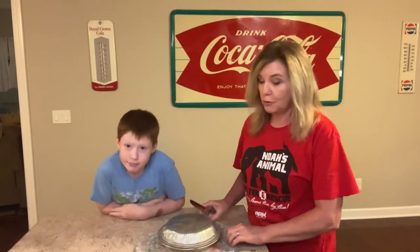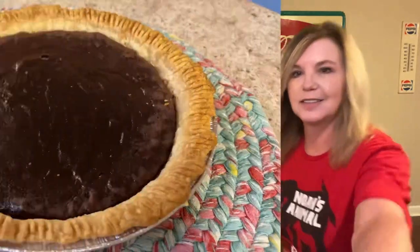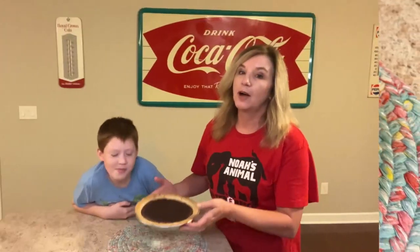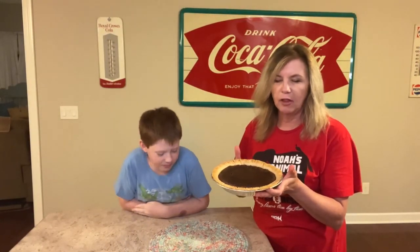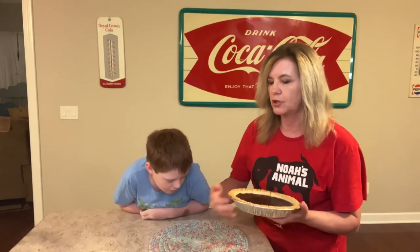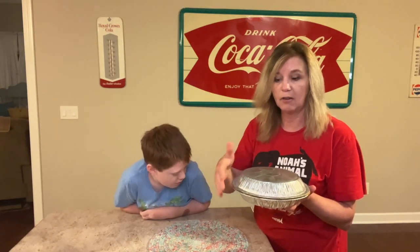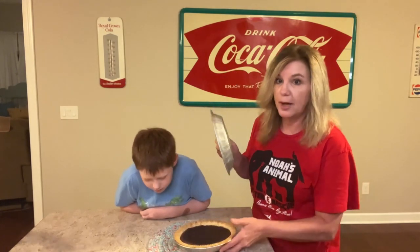So this pie's been out of the oven for a while, and I want you to see how pretty it is. I did bake this for about 45 minutes. About 35 to 40 minutes in, I took the tinfoil pan off of it. I like to bake them with the tinfoil pan on because it keeps the crust from burning, and sometimes the pie too.